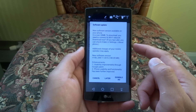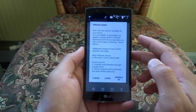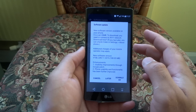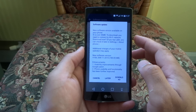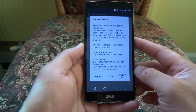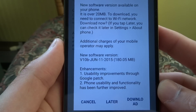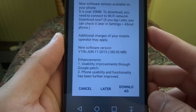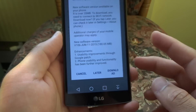I got the update around end of June, so I've had it for nearly a week or more. When the notification popped up it said: 'New software version available, it's over 20MB, please use Wi-Fi to download.' The total size of the update was 180MB. Let me bring the phone closer to the camera — the enhancements included usability improvement through a Google patch, and phone usability and functionality have been further improved.